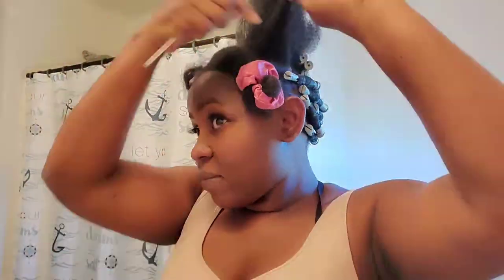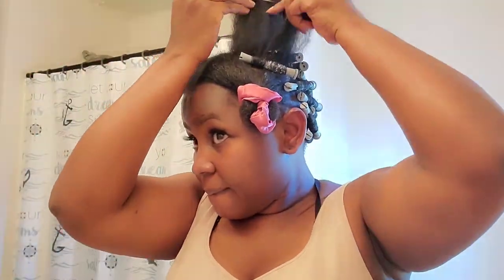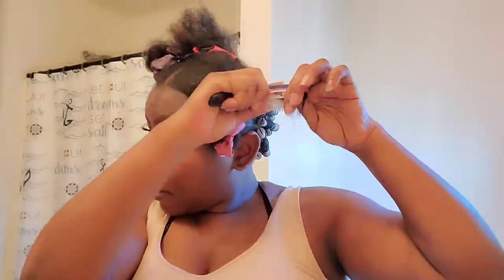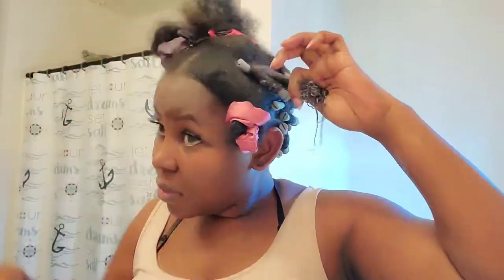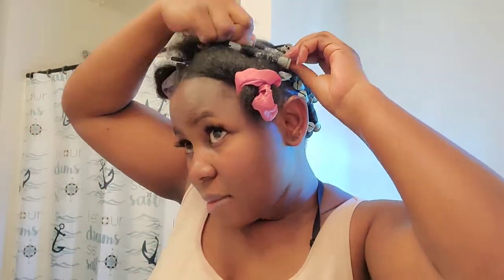My hair was so dry I had to use leave-in conditioner, but my leave-in conditioner is too heavy for my hair because it's not made for low porosity. I needed something to use so I had to use it. For low porosity hair we have to open the pores using a blow dryer, so I would definitely use my blow dryer.